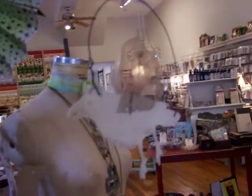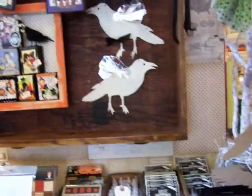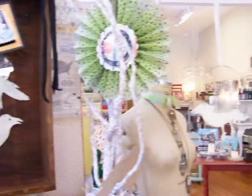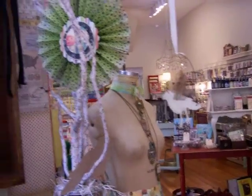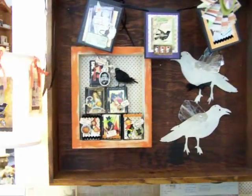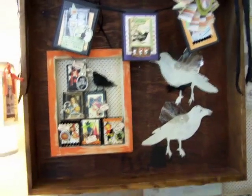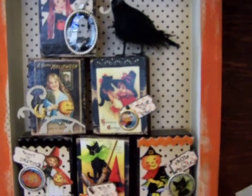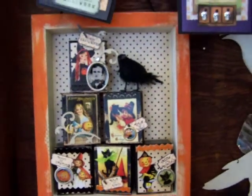There's somebody in the store wondering what we're doing — this is just a little video for our web letter. Well, hey guys, we gotta go! One last look — here they are — and we'll do it again sometime!